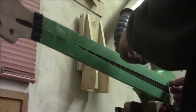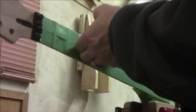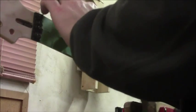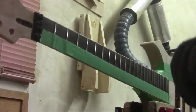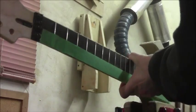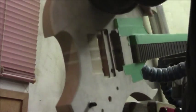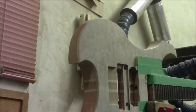We've got these looking pretty good. Peel the masking tape off and have a look — that's pretty nice. Now we're going to flip the instrument over and do the same to the other side. Once we're done that, we can start preparing to do some finishing.